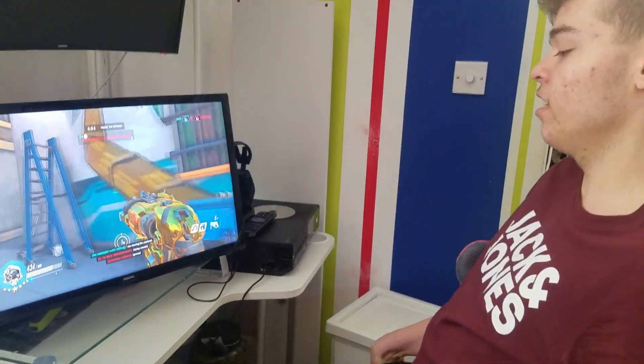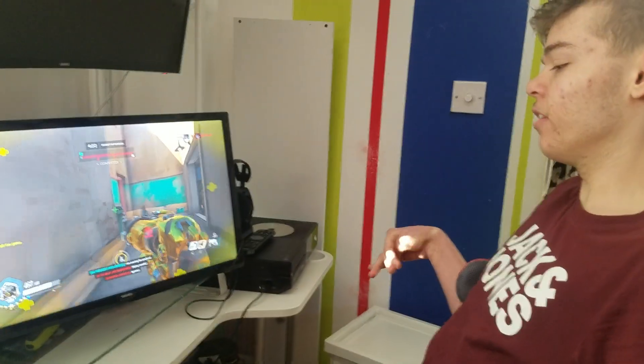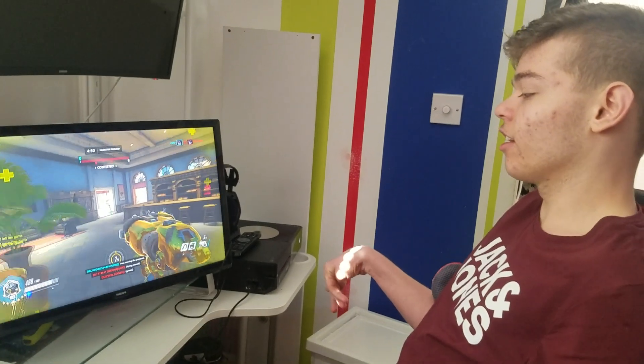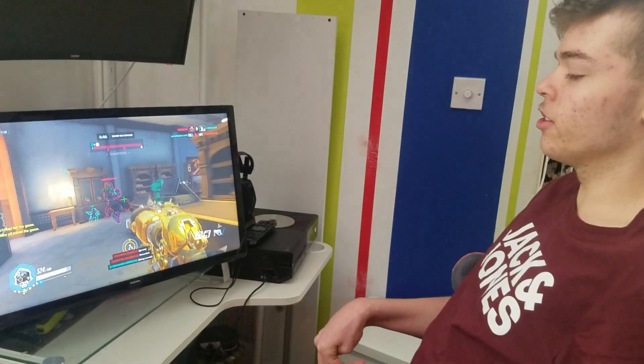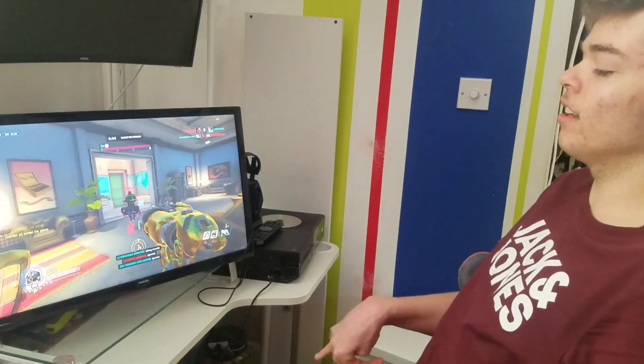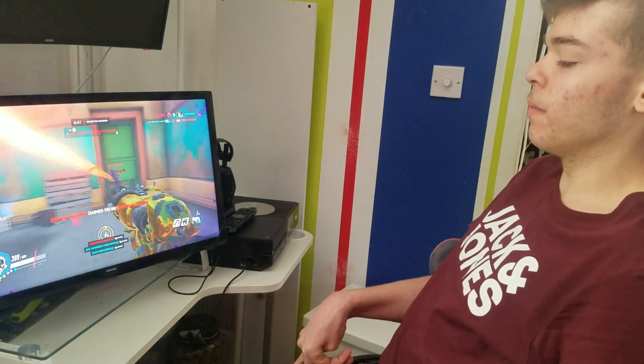Hello guys, welcome to my channel. Sorry I haven't uploaded in like 2 weeks, just haven't had the time to record. So in this video I'll be showing you how I play with one hand, as requested by one of my viewers in a comment.